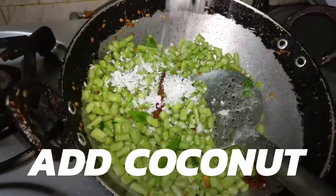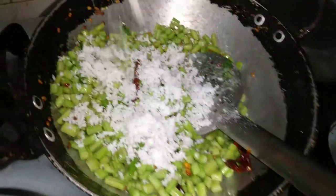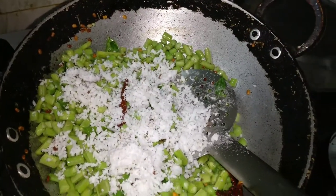Now I'm adding the coconut, as you can see. I like coconut — it gives a different kind of flavor. Just beautiful.